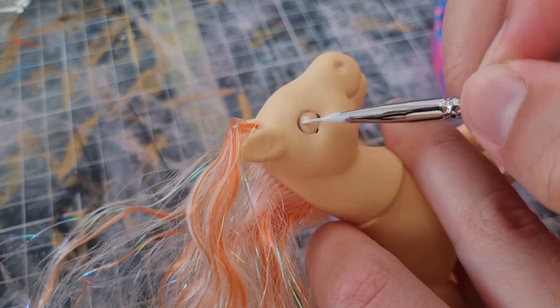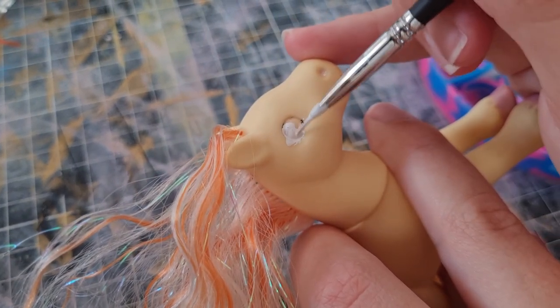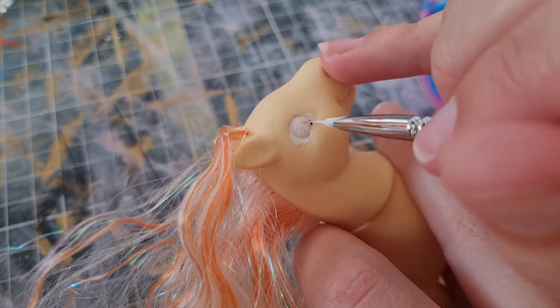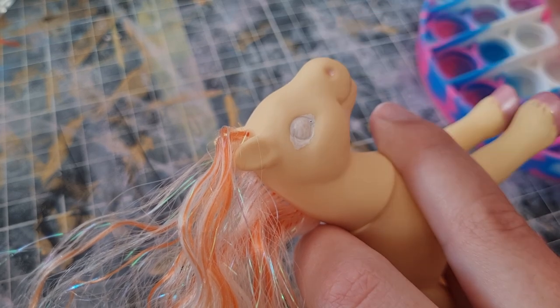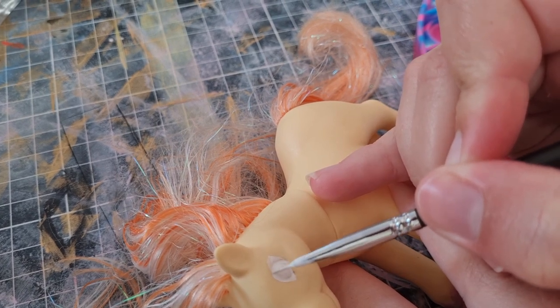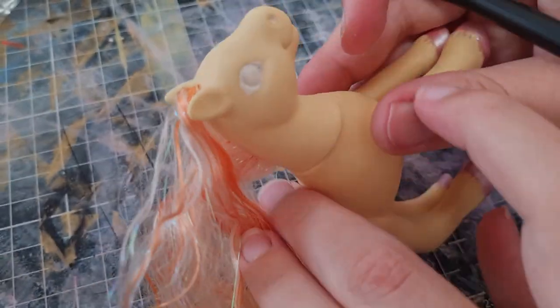I'm using pop things for sorting out paint — when it dries you just pop it out. I forgot to bring an actual palette as well. Make sure we've got lots of white on there. I decided to change the shape of the eyes.